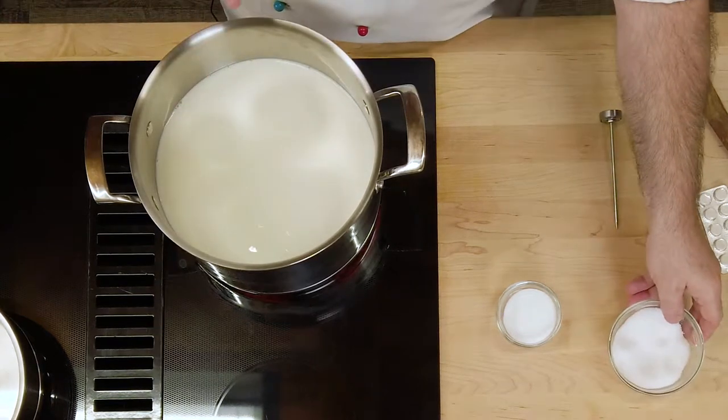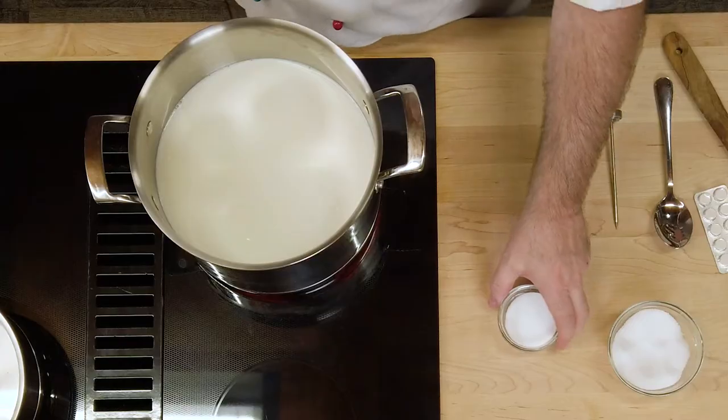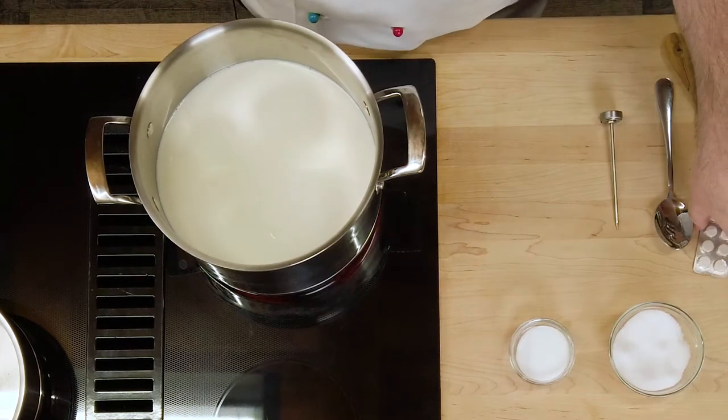95% of the salt is going to stay in the whey when we separate the curds from the whey. This is a must — this is citric acid, and you can't make cheese without rennet.